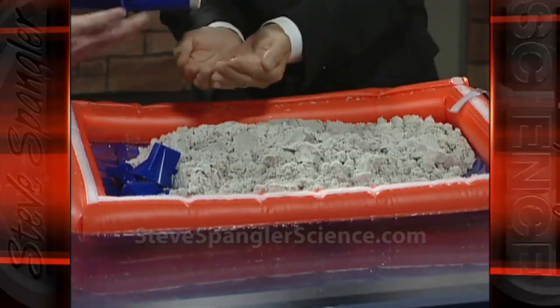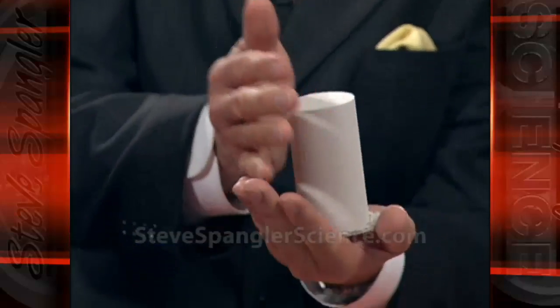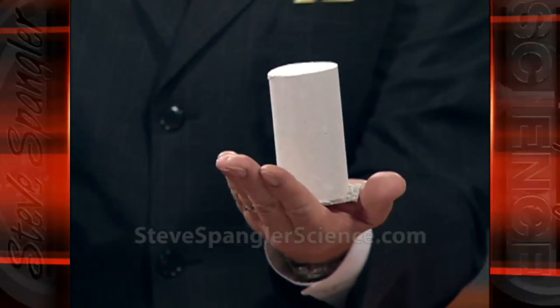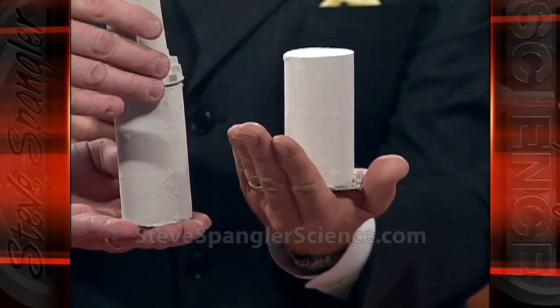Ready? Get ready. Out it comes in a perfect cylinder — it's just absolutely amazing. So here's the little structure so kids can actually make structures. We made some steps on this one.